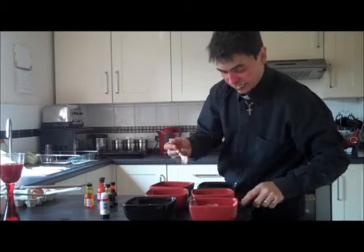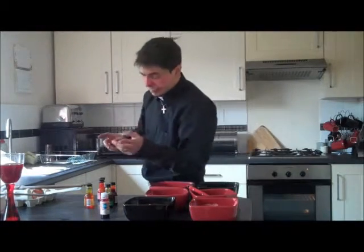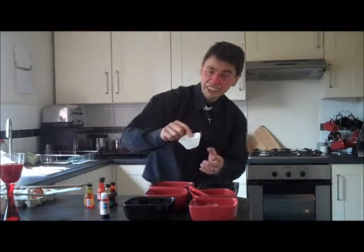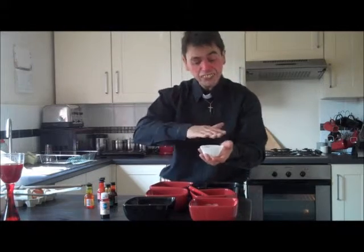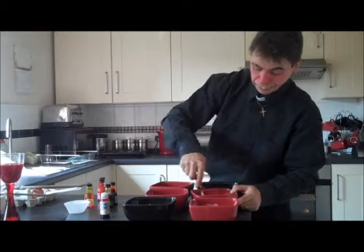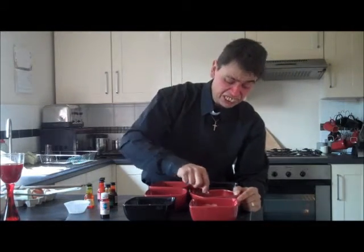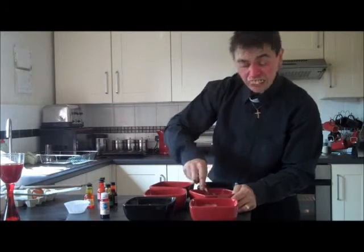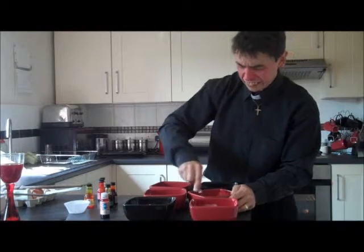Basically what we are doing is adding a little drop to each case — a bit of red, a bit of yellow, a bit of pink, green — and you gradually build up the layers. So when the little ones come on Easter Sunday, they've actually got a rainbow cake. Mix it.